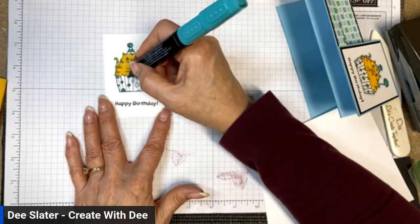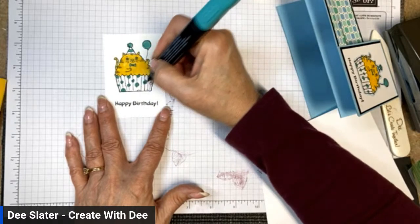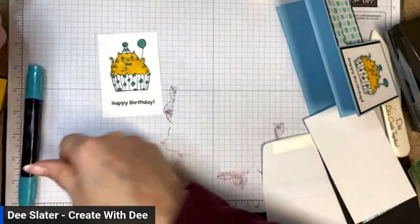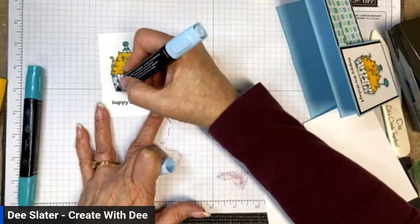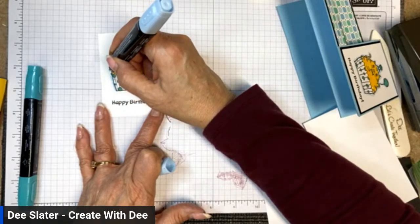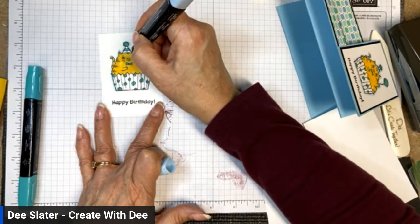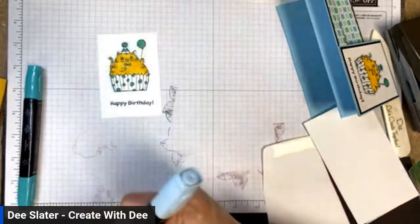I also wanted to show on this card that you don't have to color everything — you can use a lot of white space and still achieve a nice color application on your design. I'm going to take light Balmy Blue to outline the cat, which will pop the image off of the design. This blend is getting low — let me try the other side.